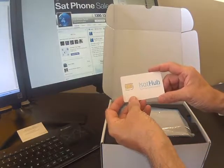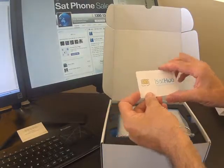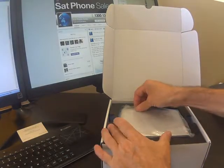The all-important iSat Hub SIM card — we'll come back to that in a second. And the unit itself.